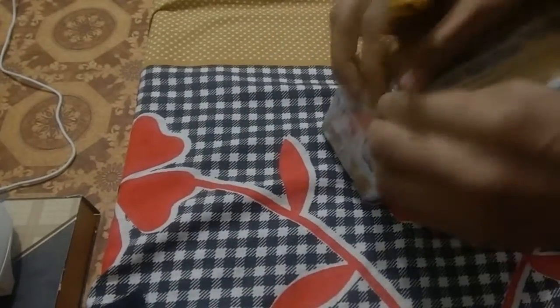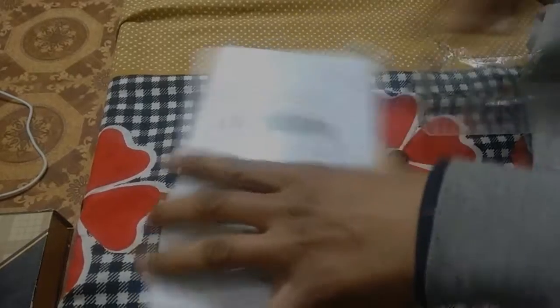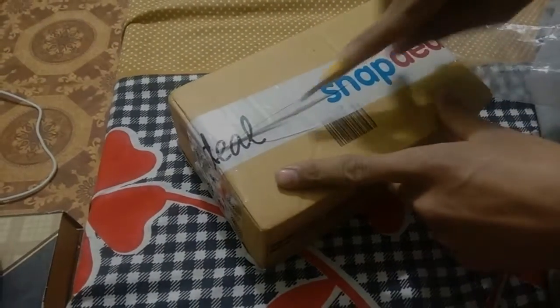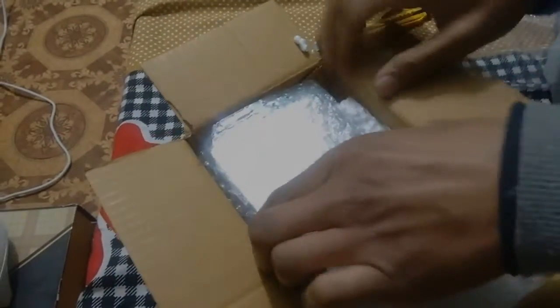Hey, what's up guys, Himanshu here back with another video. Today I'm unboxing the Carbon Aura 8GB model from Snapdeal.com — this phone for 3800 rupees. In this video I'm just showing you the packaging, how Snapdeal delivers it to you, what the packaging looks like, and inside the box we have got the phone nicely bubble wrapped.